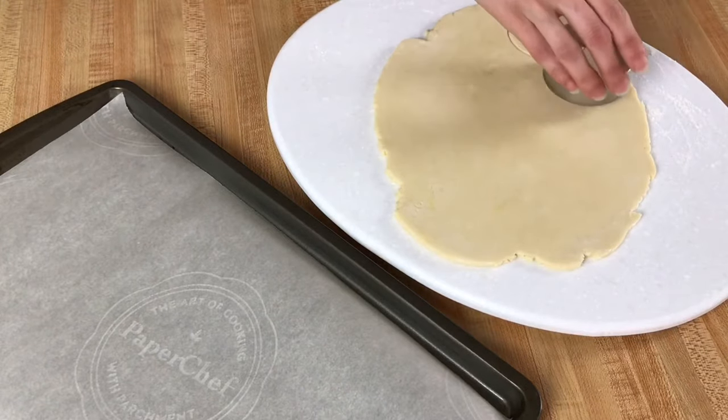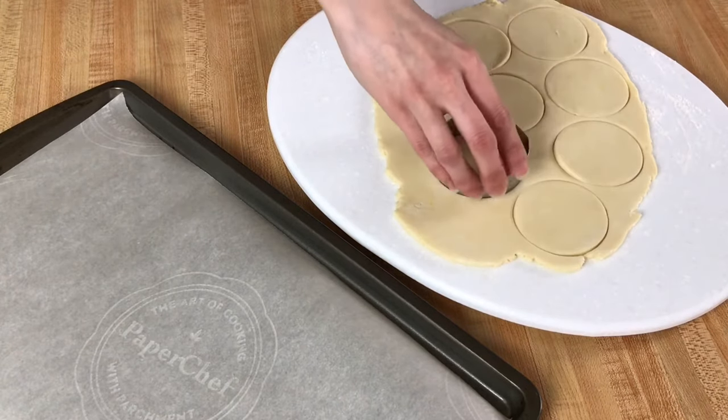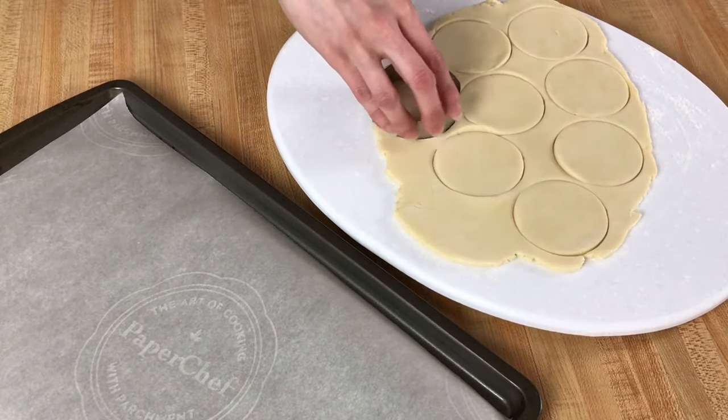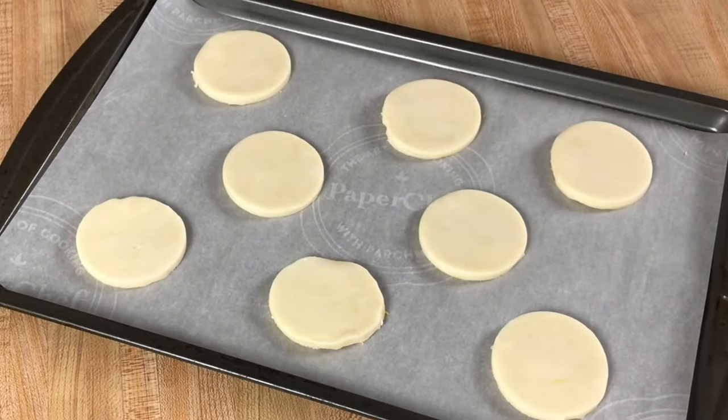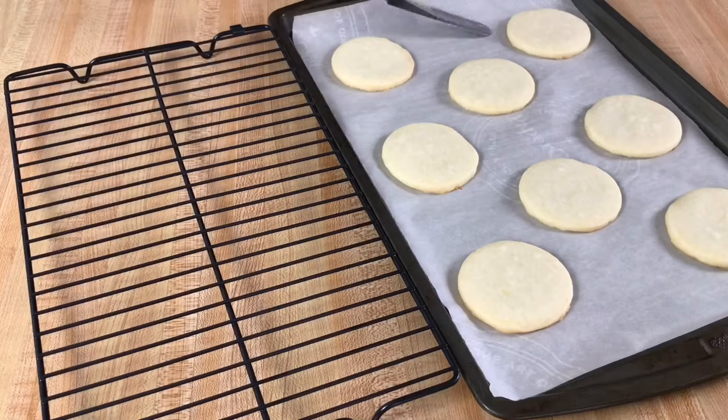Using a three inch cutter cut out your shapes. You will need to re-roll your scraps and cut as needed — this should make 12 cookies. Place them on a parchment lined sheet and bake at 350 Fahrenheit or 175 Celsius for 10 to 12 minutes.